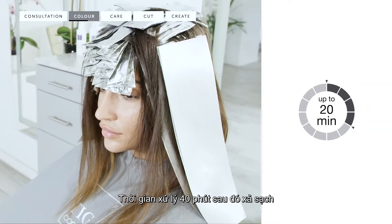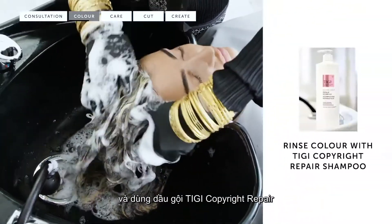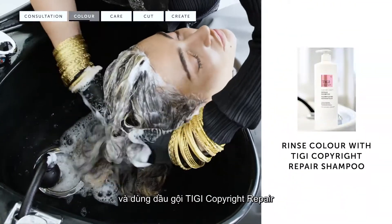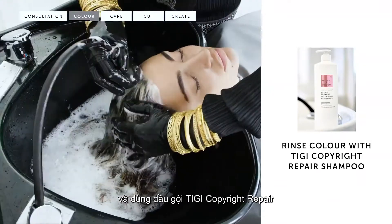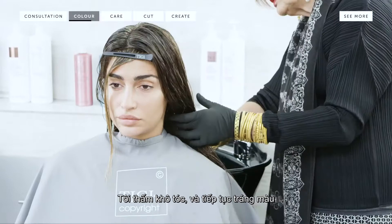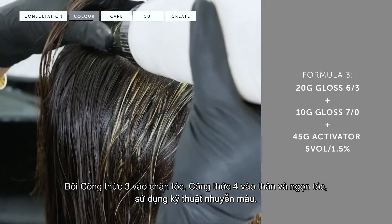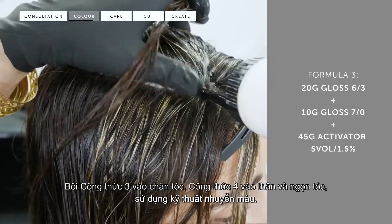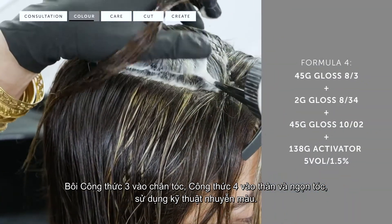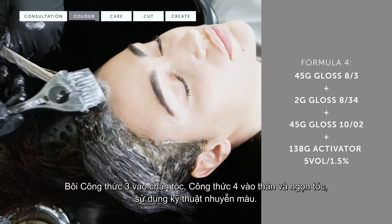I allowed the color to process for twenty minutes, then rinsed and shampooed the hair with TG Copyright Repair Shampoo. I towel dried the hair and continued by applying the toner — formula three to the roots and formula four to the face frame through the mid lengths and ends.